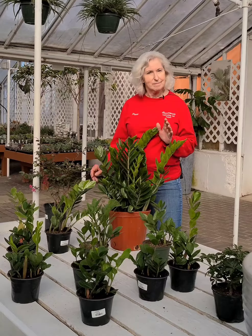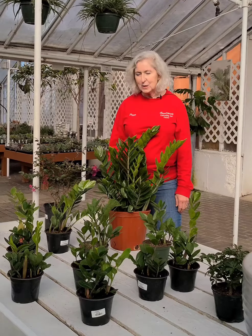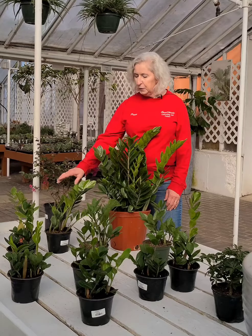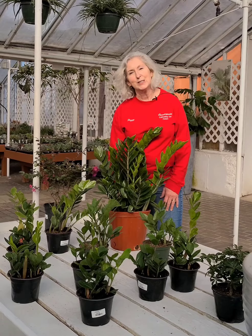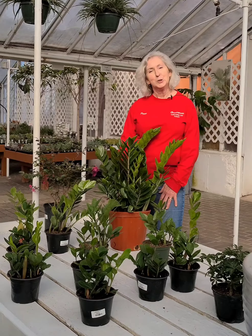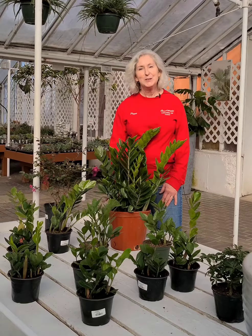But other than that, they're just simple as can be, and it's a really good starter plant. As you can see, I have a nice selection of six-inch, a few little four-inch, and then this nice big ten-inch here. So come in and pick your size, and take one home, and start your plant collection today. See you in the greenhouse.